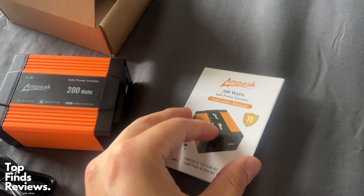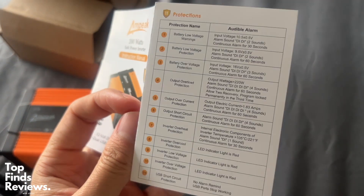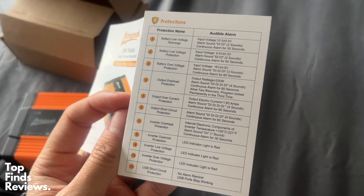This really does help, especially if you need to charge your phones, your laptops, iPads, whatever you guys need. This is amazing, especially if you're going on camping trips or anything like that.